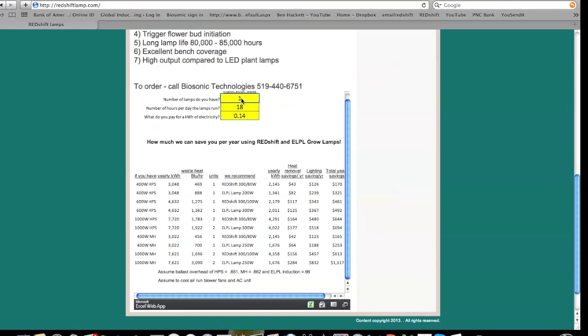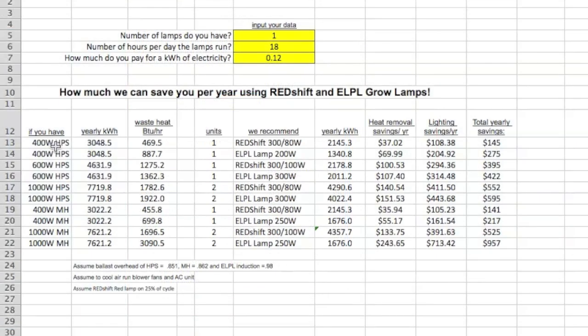If you have one high-pressure sodium lamp, you're going to have about 460 watts of overhead. If you're running 18 hours a day, working that back to kilowatt hours, you're looking at over 3,000 kilowatt hours per year. You can also calculate the waste heat — a conservative estimate is about 460 BTUs per hour, though it's actually a little higher than that. It's a good conservative engineering model.